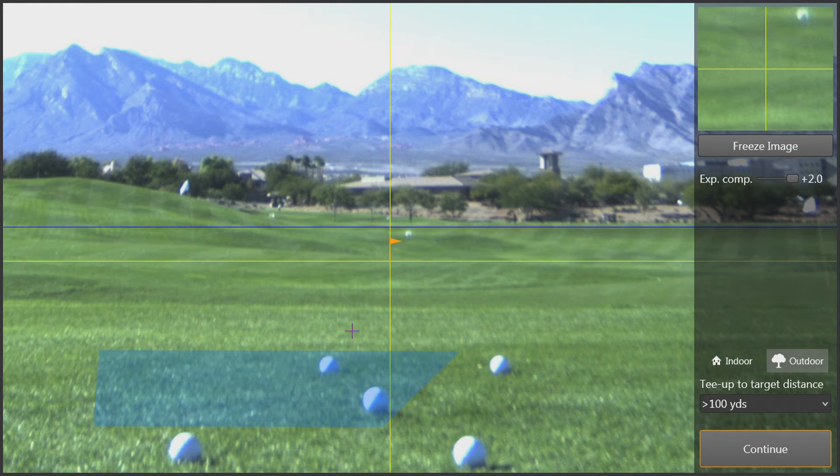Now you can see in the picture that the golf ball placed at about 9 to 10 feet is within the blue area. This is just a good indicator, but it's better to just go ahead and use the distances that we talked about.